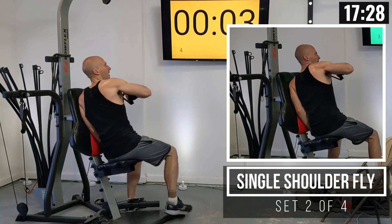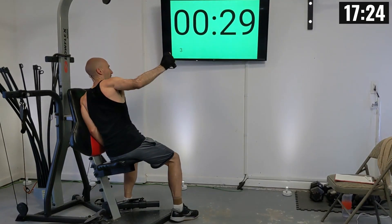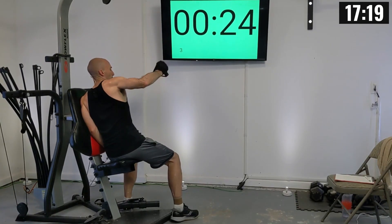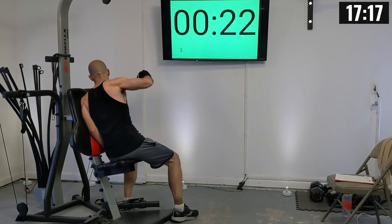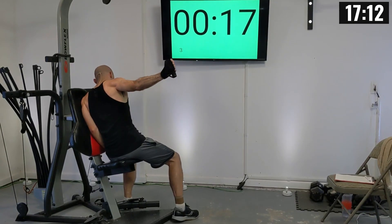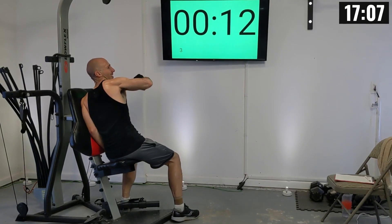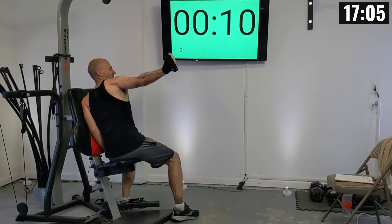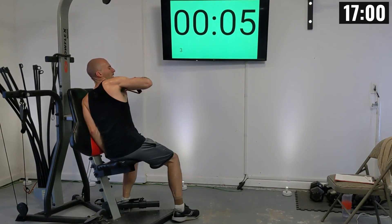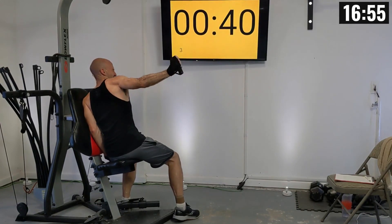Back arm ready to extend out. There we go — one, two, three, four, five, six, seven — stay in control here — eight, nine, and ten.